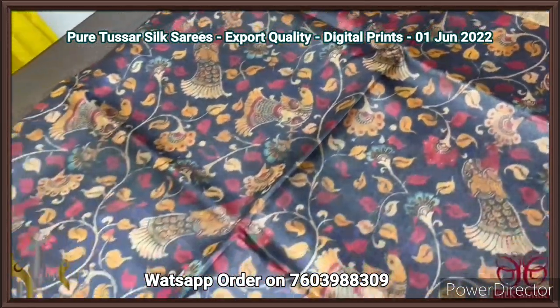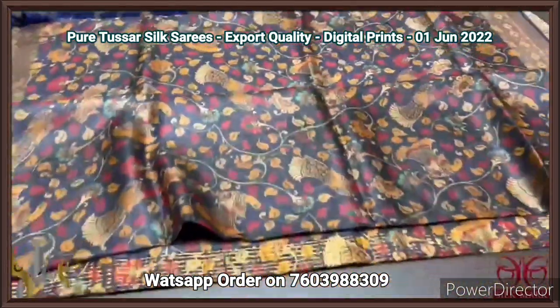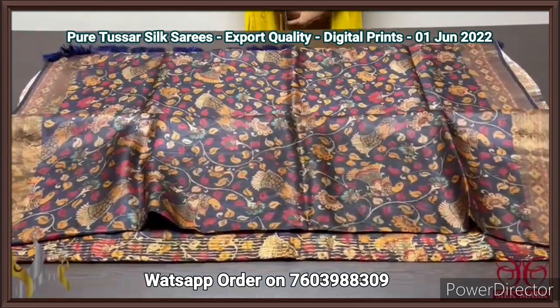It is a kalamkari style — peacocks and floral pattern. We also have the borders with prints. Excellent saree, very different design, comes with authentic silk mark.